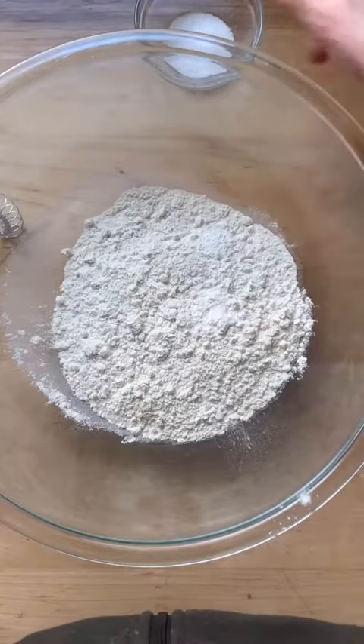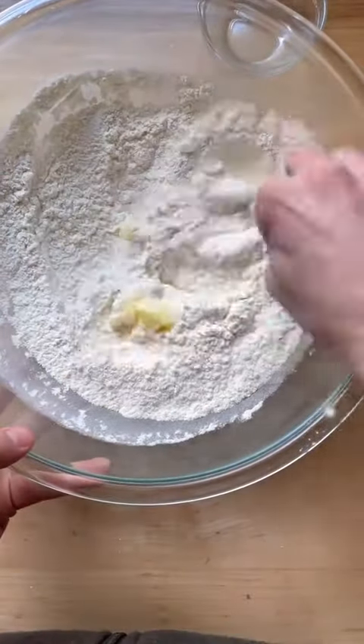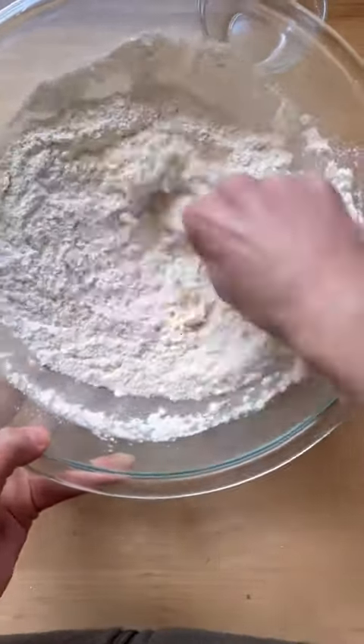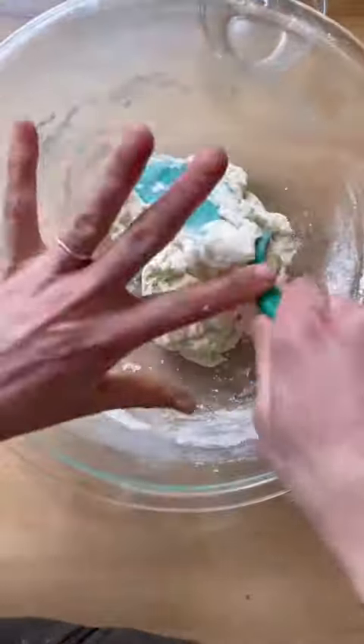To make them, whisk together two cups of flour, one and a quarter teaspoon salt, and a quarter teaspoon baking powder. Add a quarter cup of softened butter and use a fork to cut it into the flour. Add two-thirds cup lukewarm water and stir until you have a sticky dough ball.